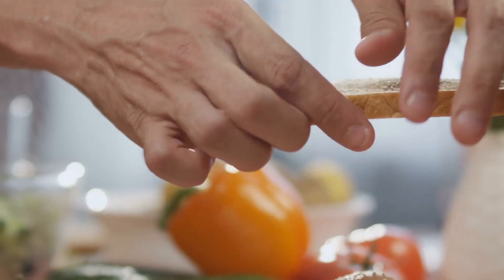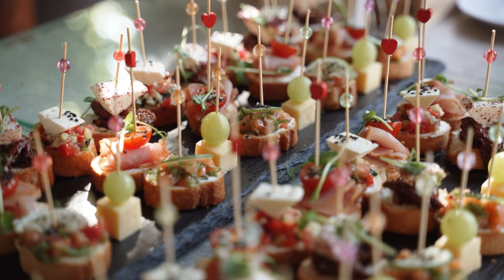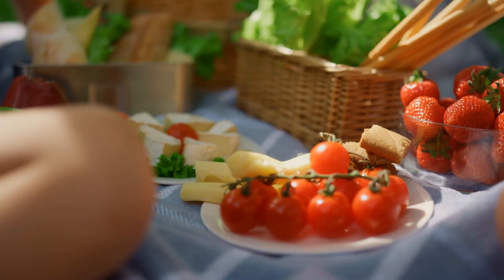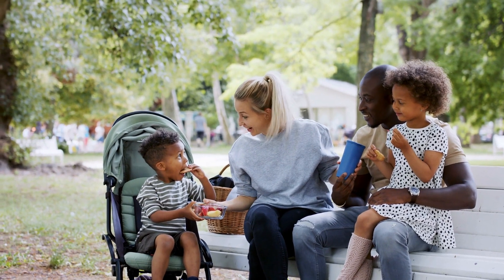Feel free to deconstruct that sandwich a little bit. Take some bread, put it on a skewer in a small bite-sized piece, add a cheese cube, add a tomato and repeat. Now you have good protein from that cheese, good fiber from the tomato and the whole grain bread, and just something fun to switch it up that hopefully gets the kids a little bit more excited for a picnic.